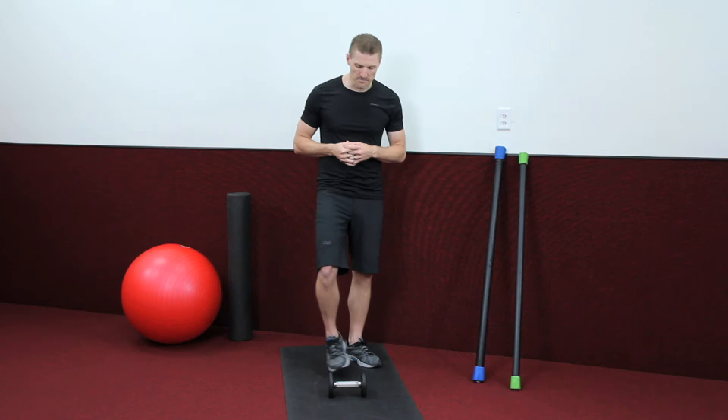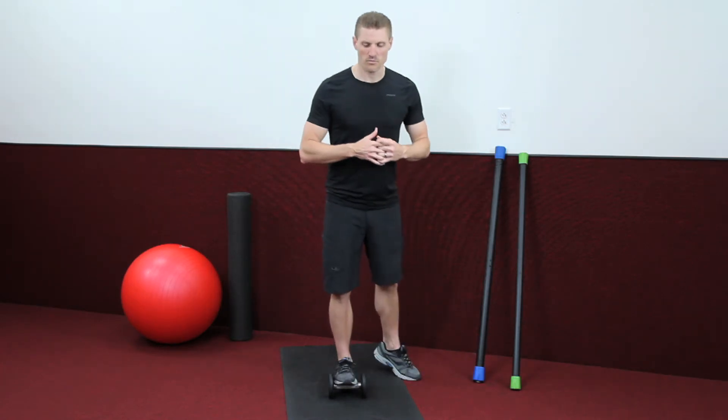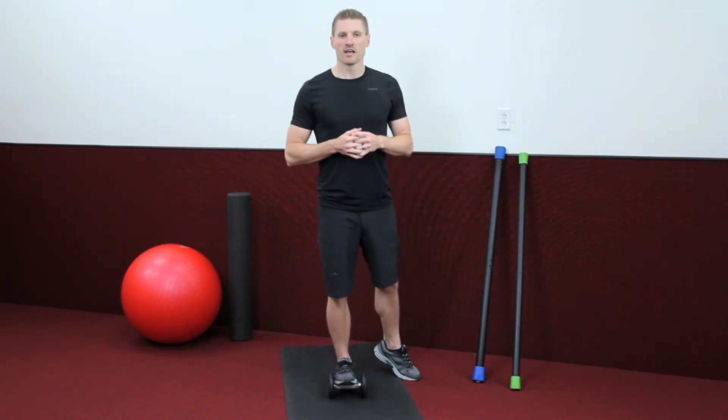All right, let's go ahead and switch it out. Let's get into our right side, bring ourselves forward, and here we go.